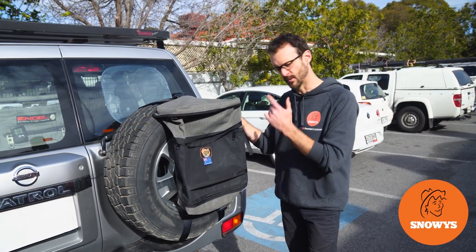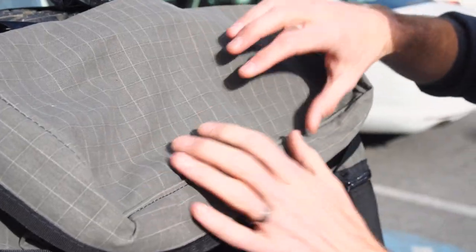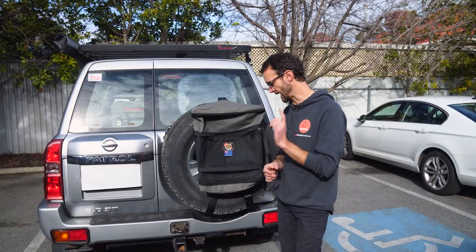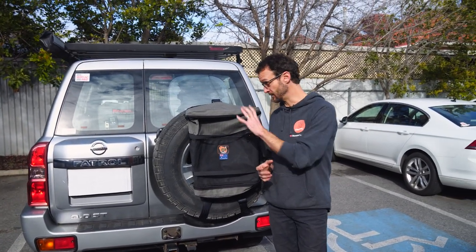This is the AOS Spare Wheel Storage or Bin Bag. I'm Ben from Stamos, down at the car park at our Keswick store in Adelaide, and I've got the AOS Spare Wheel Storage or Bin Bag attached to this patrol here. I'm gonna take you a bit of a walkthrough of all the features.